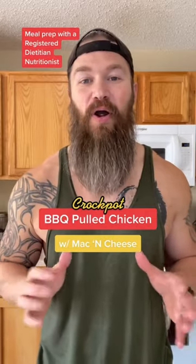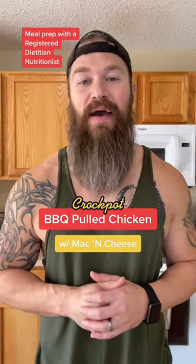Today's meal prep is crock pot barbecue pulled chicken with homemade macaroni and cheese. You can't eat that and lose weight, can you? Yes, you can. Let's make it.